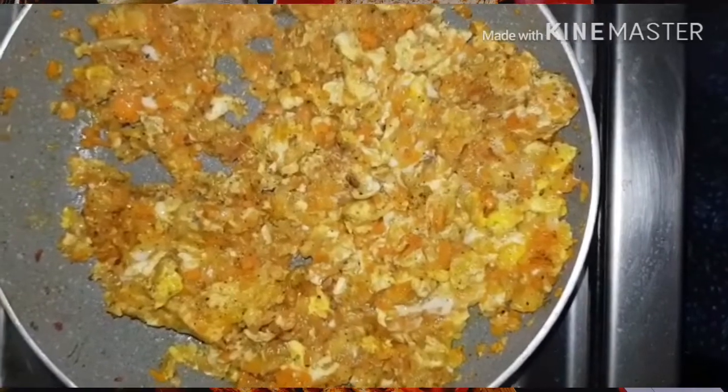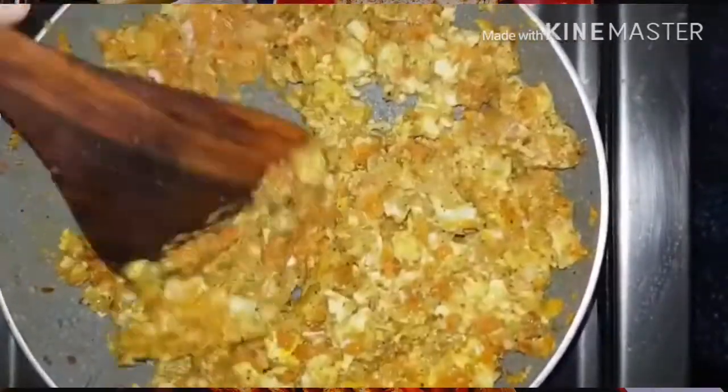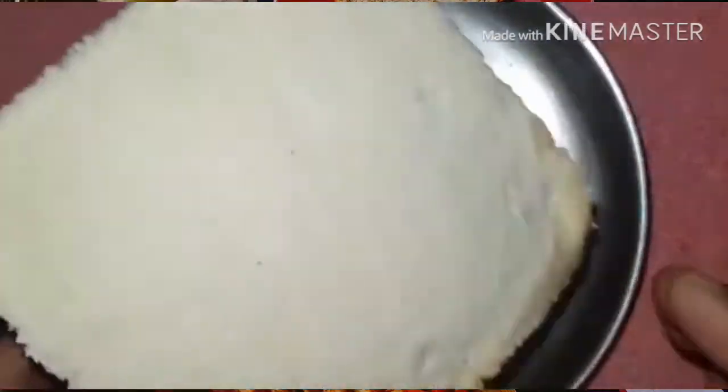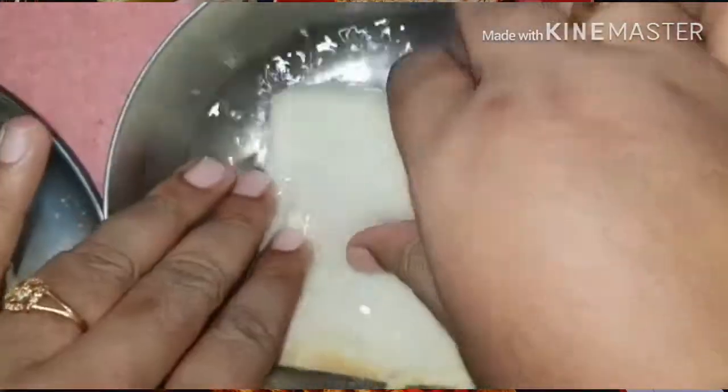I'm going to cut this as well. I'm going to cut the filling in here. Now I'm going to cut the bread and dip the bread in a bowl on two sides. This is a little bit of a dip.